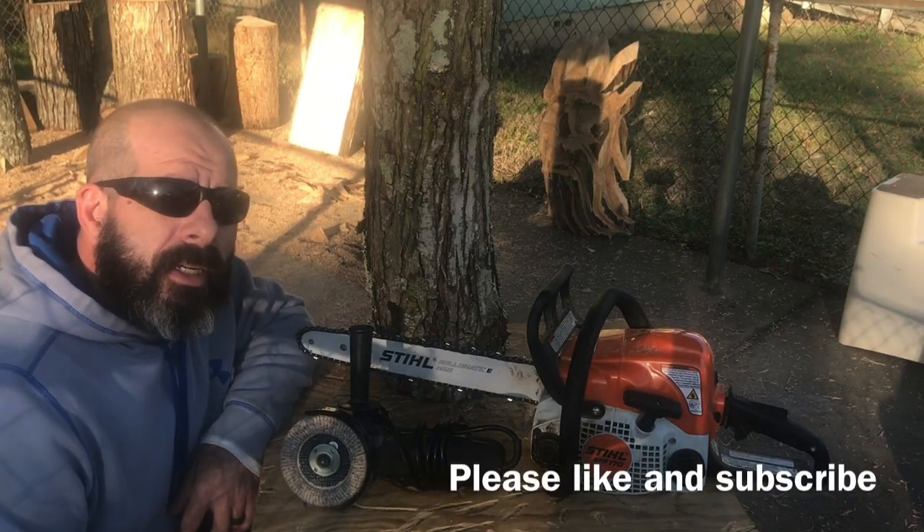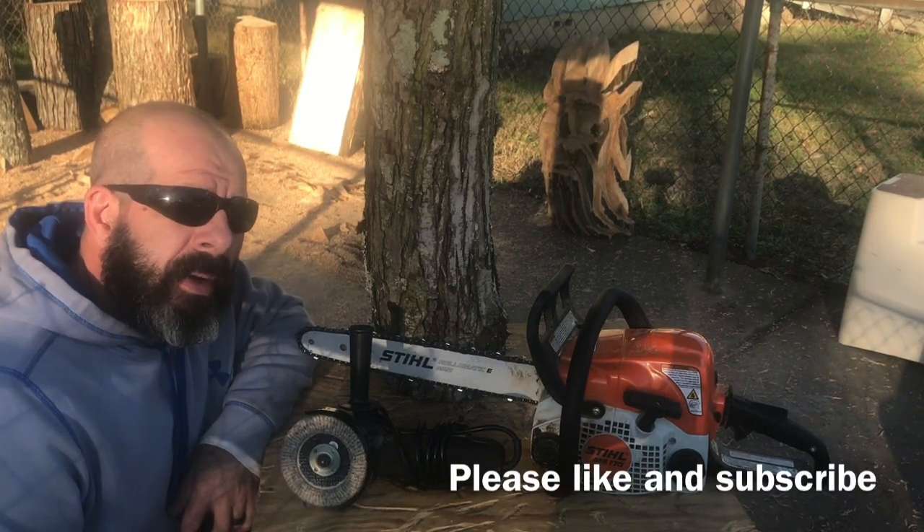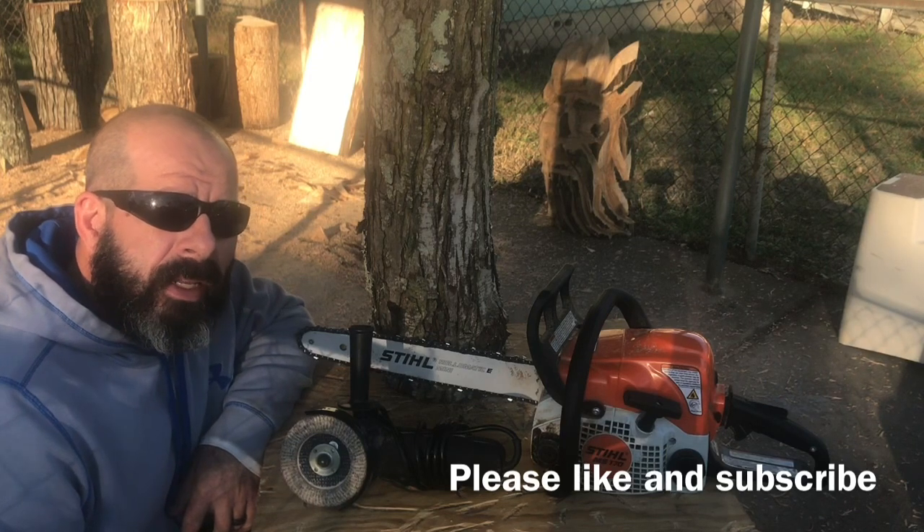Good afternoon YouTube, Chad Sexton here. Sexton Chainsaw Carving is coming back a week. Got a little weekend video right here.